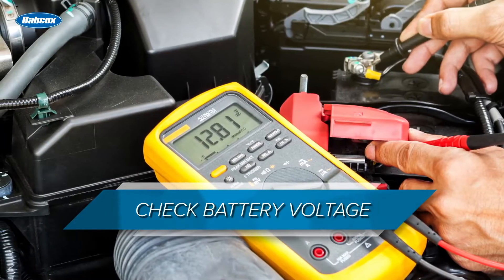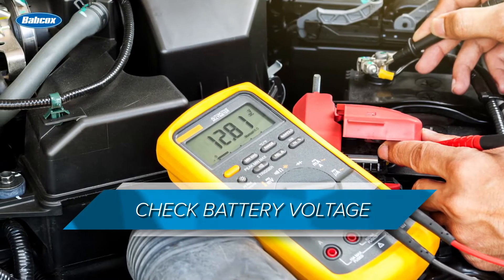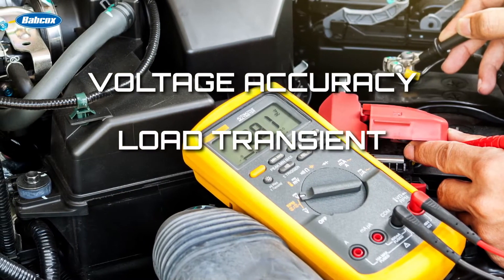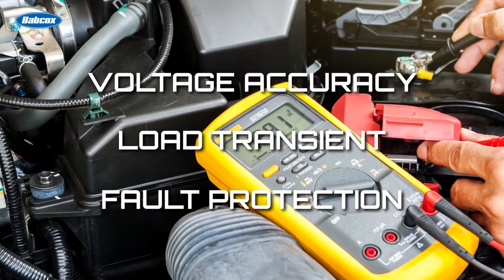To prepare the shop and the vehicle for ADAS calibration, be sure to follow this pre-calibration checklist. First, check the battery voltage. In order for ADAS applications to operate properly, they need power supplies that meet certain voltage accuracy, load transient, and fault protection requirements.